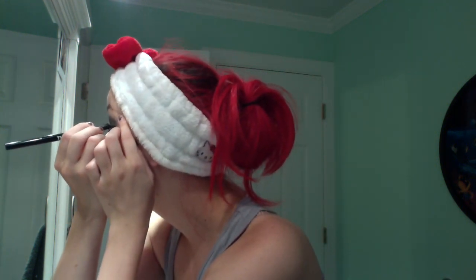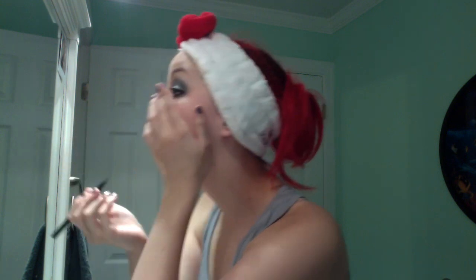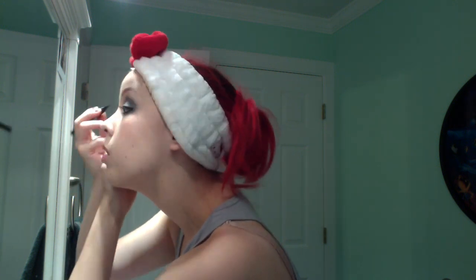And then when I'm done, I'm going to use the eyeliner and make my cat eye, and then kind of go over some of the eyeliner so it's more defined in black. This part you have to be super careful, because when it's wet, the liquid eyeliner is not very forgiving.